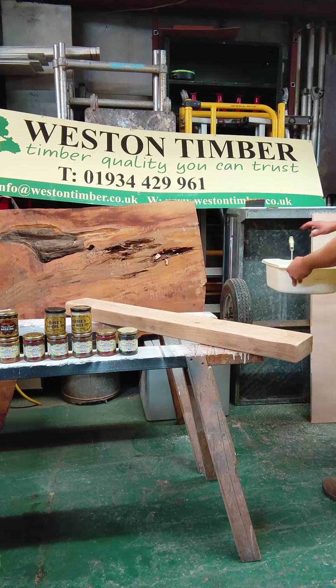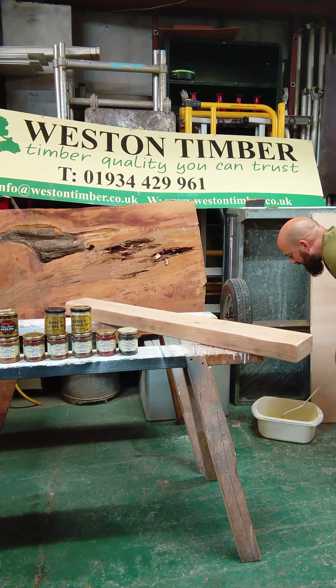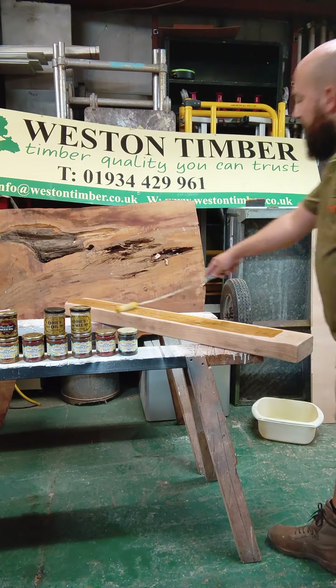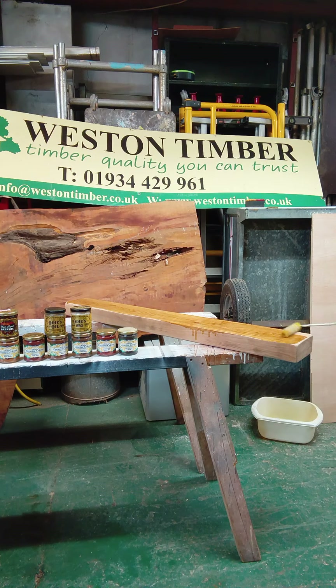Hey guys, back again. This is just going to be a bulk standard mantelpiece, finished with Odie's Oil penetrating oil — the bigger tub. I use a roller for this simply because it's faster, and you can see it transform the oak very quickly.